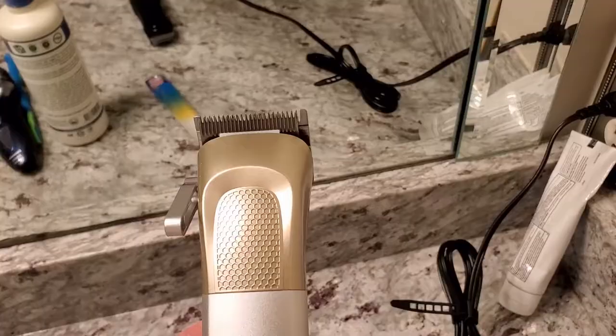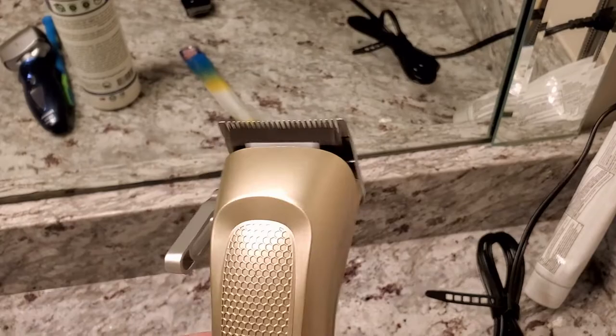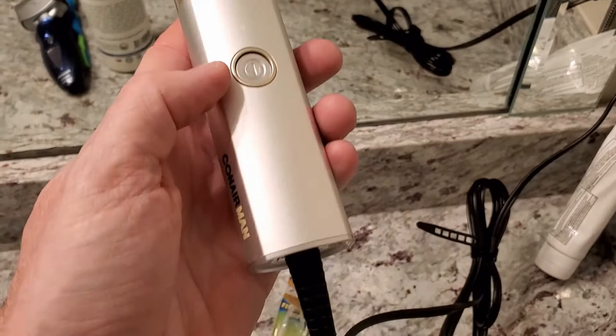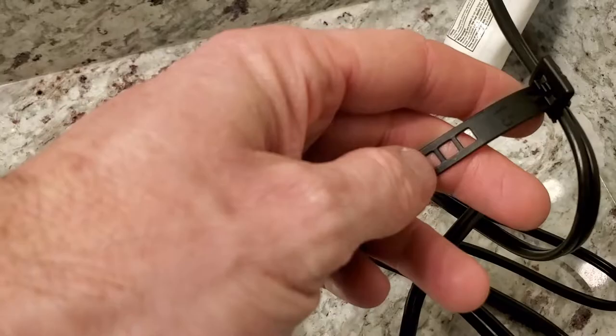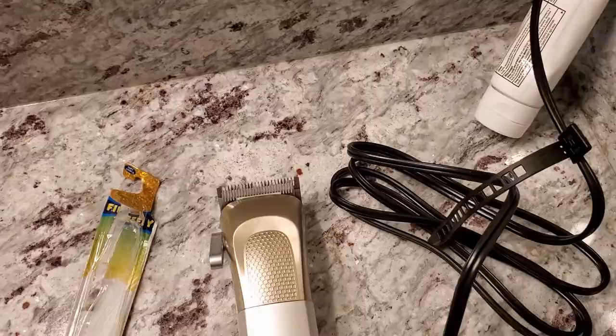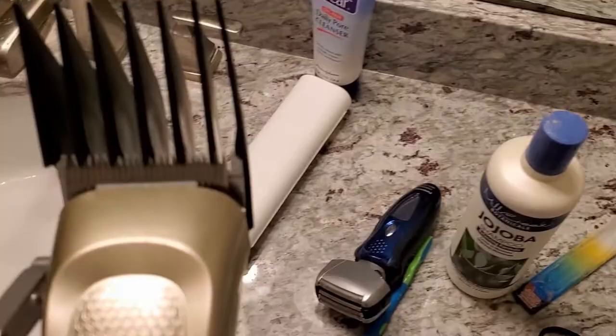Let's go ahead and put it into action and see how it works. Turning it on — sounds pretty good. I like how the clip holds onto the cord and ratchets in place, which will make storage easy. I'm going to go ahead and cut my little guy's hair and show you how it looks. Here's the one-inch guide connected on there — it clips in place right there — and I'll give it a shot.